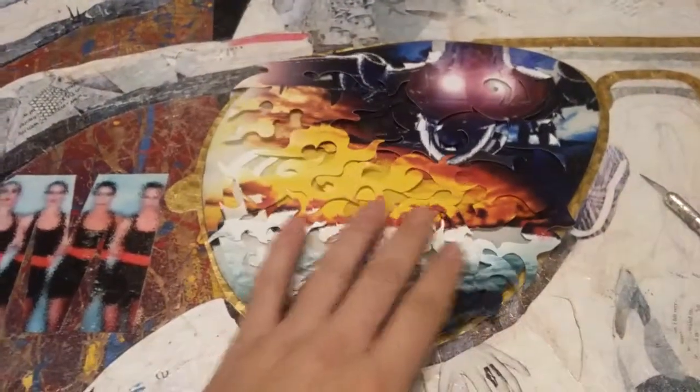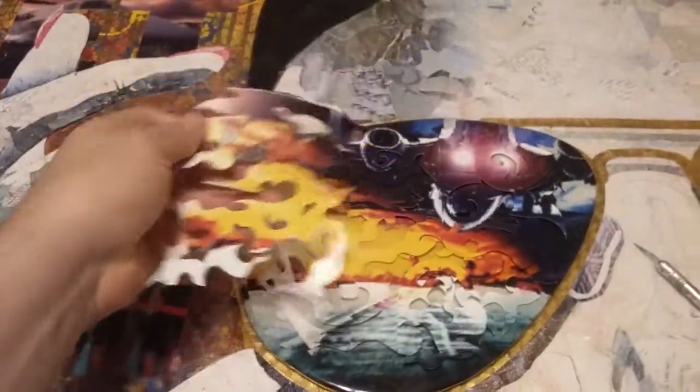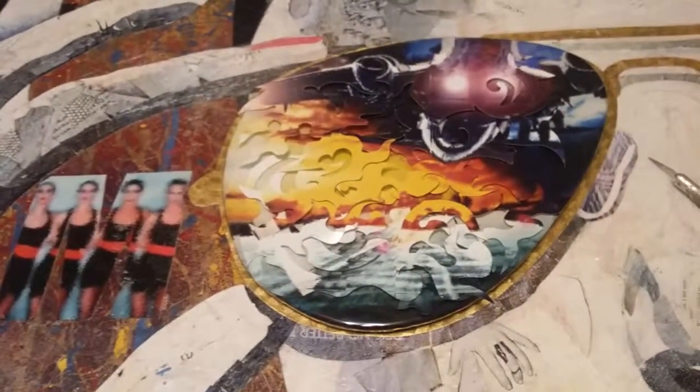So yeah, that's just a little insight into some of my work. I just cut these out in fun shapes and then we're putting it all together to make a cool looking piece of eyewear.